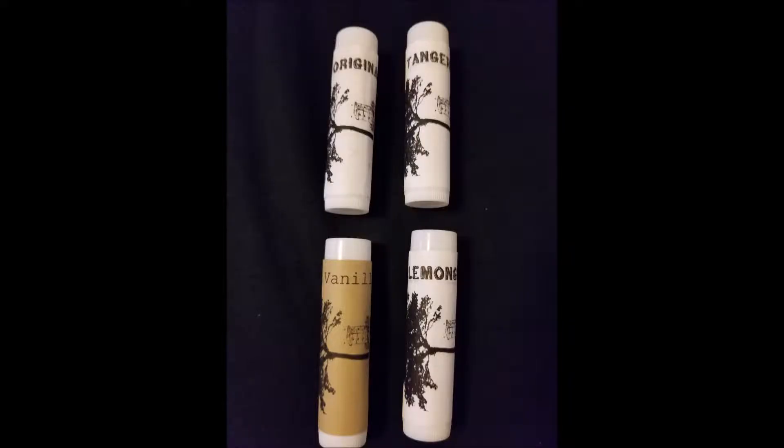Today on Downstream Outdoors we're going to start off with our featured product of the week. Our featured product of the week is our Beach Corner brand of lip balms. Available in four wonderful flavors: vanilla, tangerine, lemongrass, and original. No artificial flavors, colors, or preservatives in any of our products ever at any time. These are available at places like Little Rock's Natural Remedies along Route 36 in Roaring Springs, Pennsylvania.